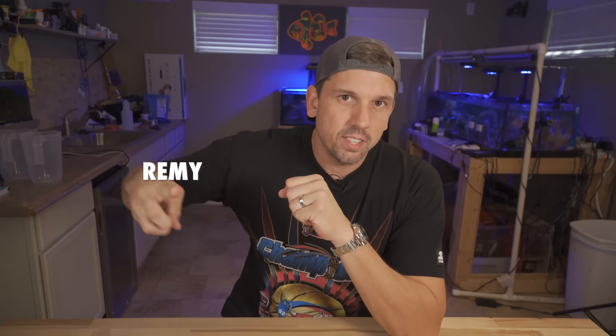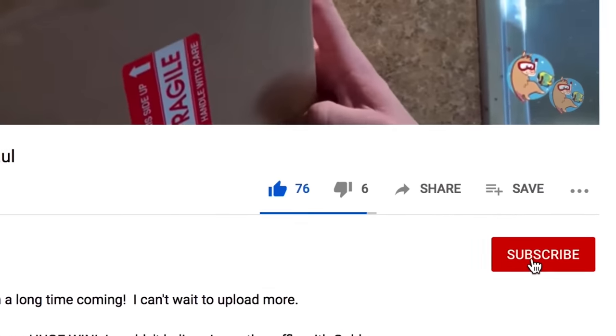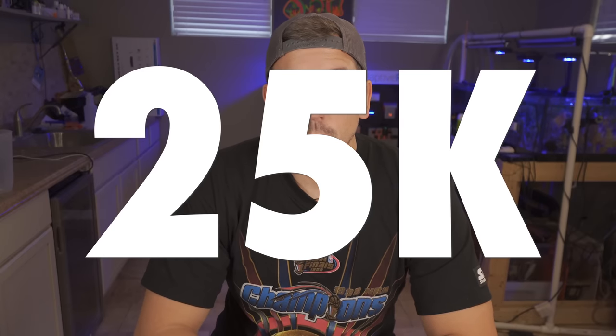What's up, coral people? If you're new here, my name is Remy, and this is the Bahama Lama Coral YouTube channel. Take two seconds out of your time — have you subscribed? If you haven't, please like, subscribe, and hit that bell notification so you can be notified whenever I upload new videos. And of course, get me to my goal of 25,000 subscribers by the end of 2022.